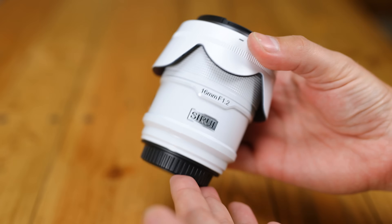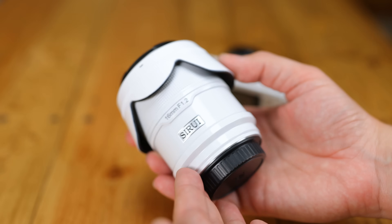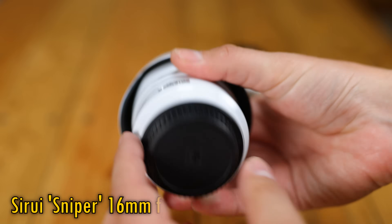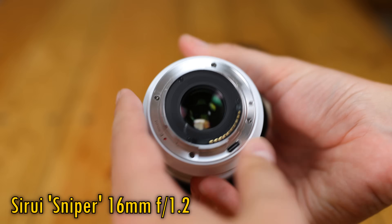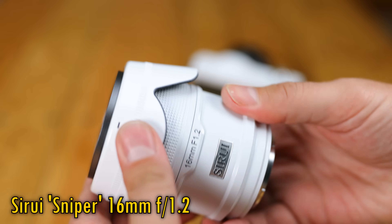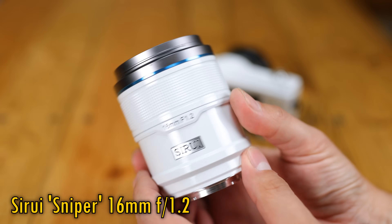Howdy again everyone, and today I'm checking out the autofocus stills version of one of Sirui's recent APS-C Cine lenses, the Sniper 16mm f1.2, which according to Sirui is the same as their Nightwalker 16mm f1.2 Cine lens, except in a different body and with autofocus.